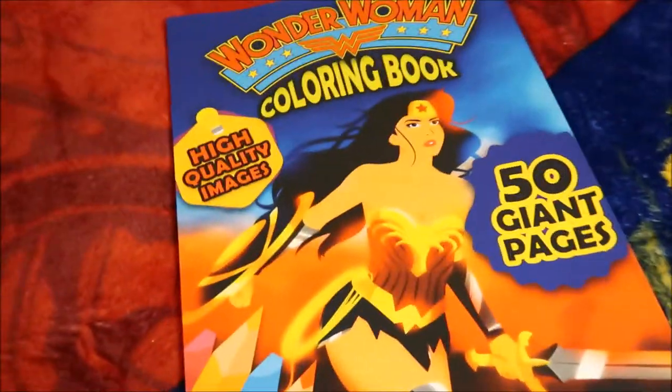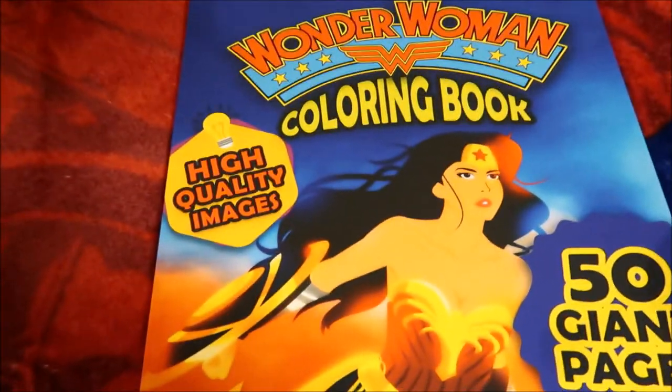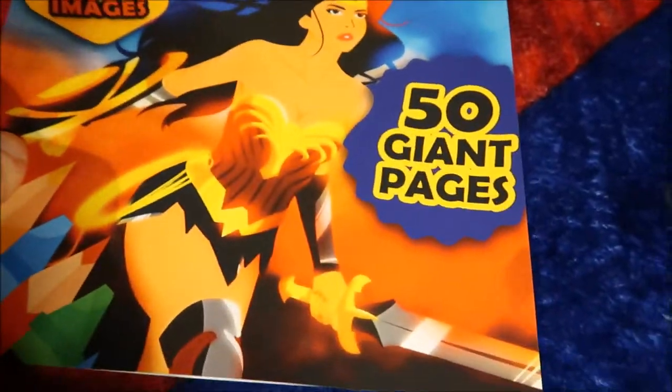It's time for another mini-merch and today I've got a Wonder Woman colouring book — or a coloring book as the Americans say, apparently, because they can't figure out how to use 'u' in words. Wonder Woman colouring book, high quality images, 50 giant pages.